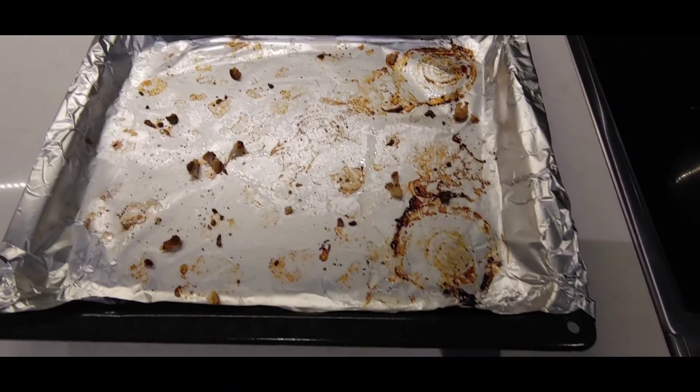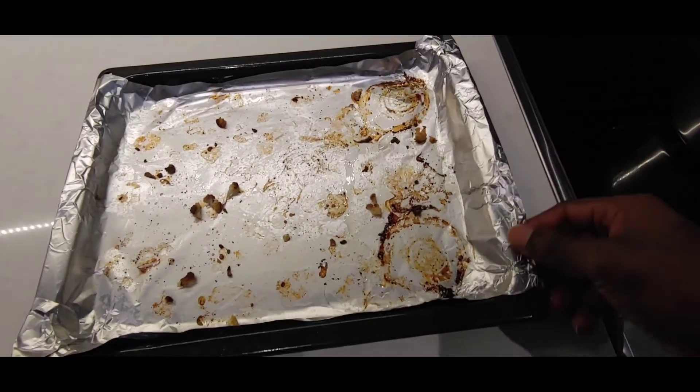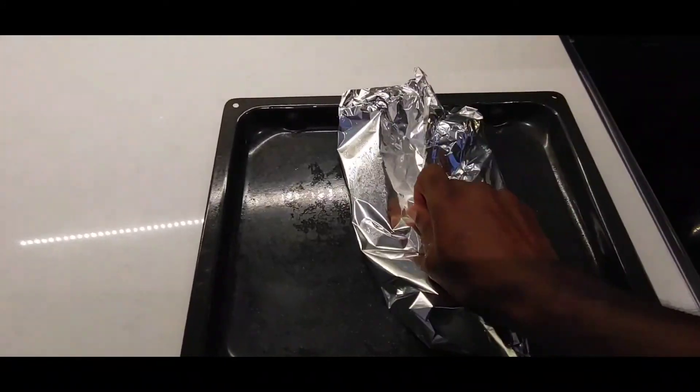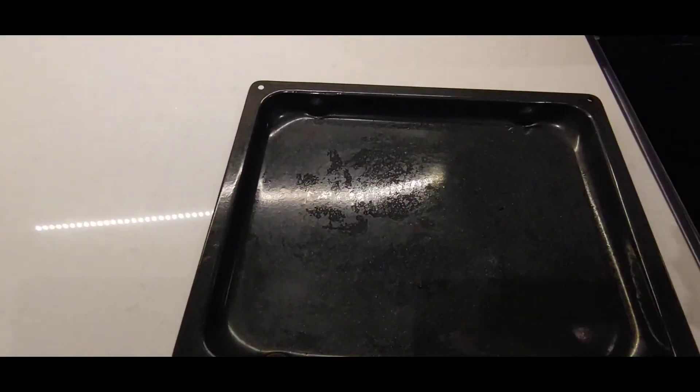This is the reason why I put the aluminum foil in the cookie sheet — the clean up is a breeze. Just like that, just have to wash it out. And that's it.